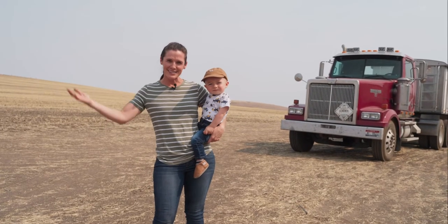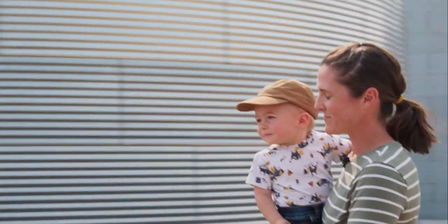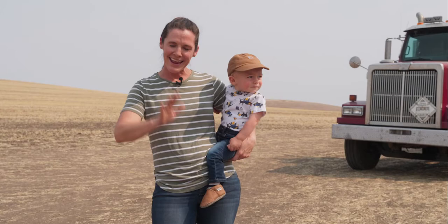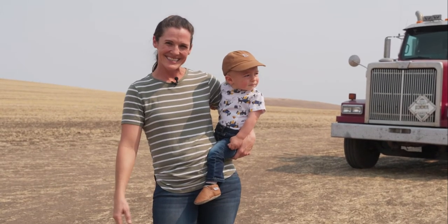Thank you for visiting with us on the farm today. We hope you have the chance to come and visit us in person someday. Silas and I say thank you, and go eat more pulses!